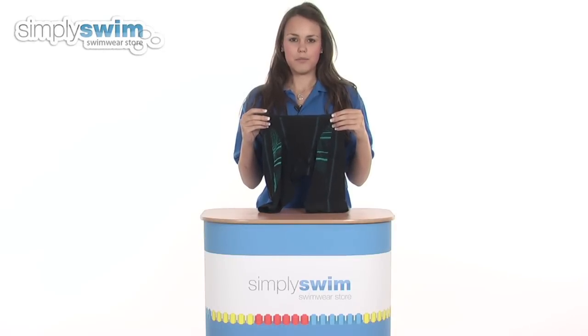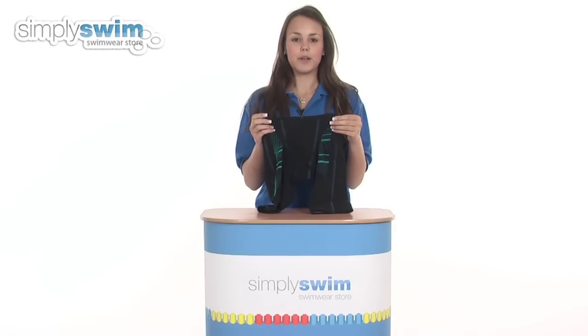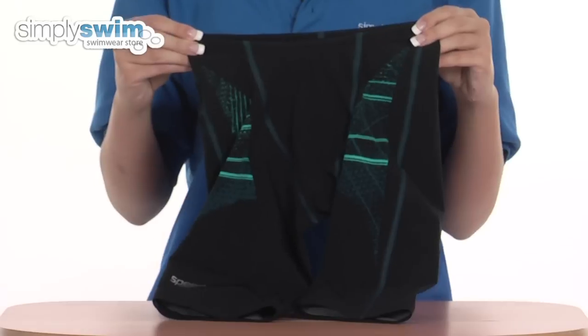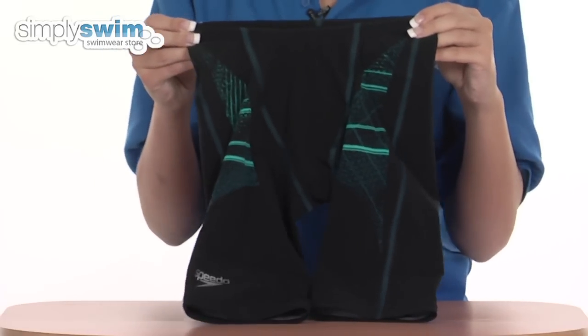Hi and welcome to simplyswim.com. Today we're going to be looking at the Laser Racer Pro jammers in black and blue by Speedo. So let's take a closer look. These jammers are designed for men and competition use and have a stylish design on the front.